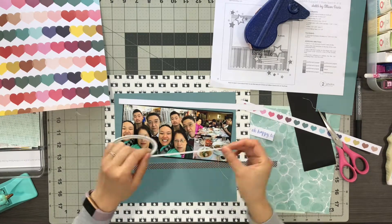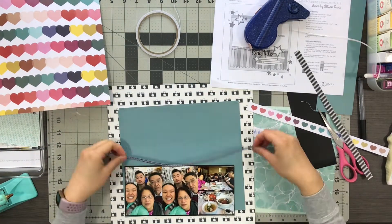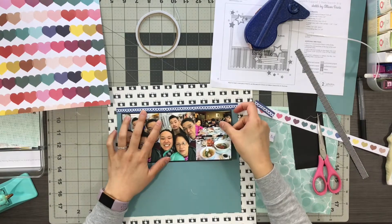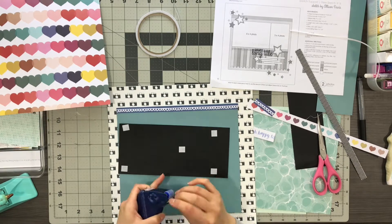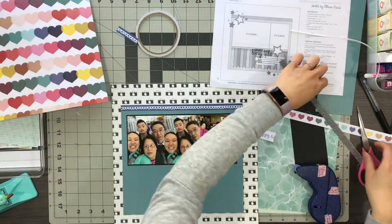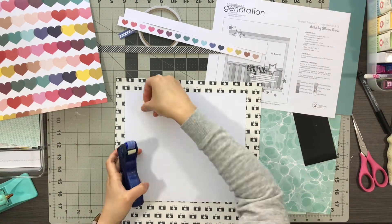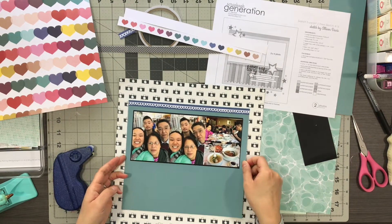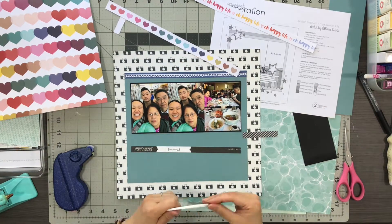For the center portion of the layout, I didn't want to have a pattern fighting the black and white cameras, so I ended up picking the more plain neutral teal paper to be that giant rectangle in the middle. I just eyeballed how much I thought I needed and made my big rectangle about 9x10.